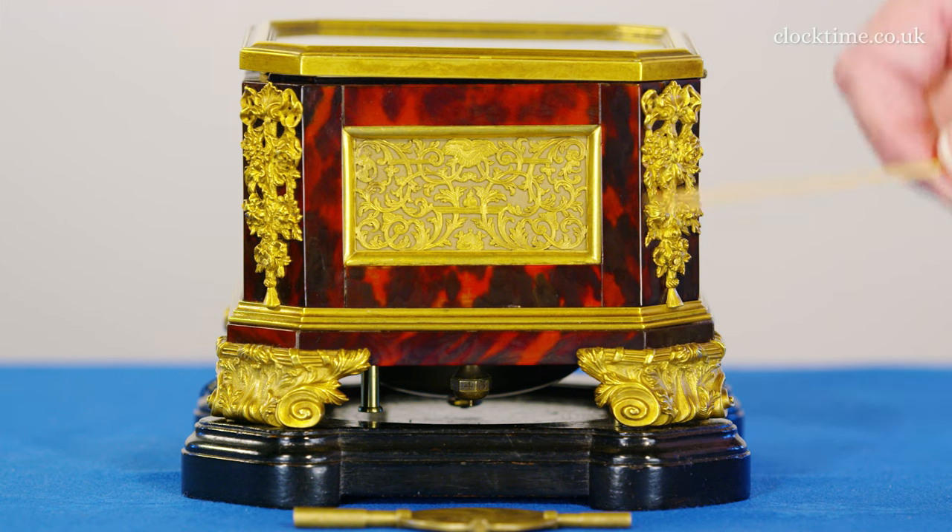Similarly, these lovely corner mounts are very detailed, very fine castings of the finest quality, which are matched by the frets here, which you can see are pierced and engraved — incredibly fine and delicate. It's a wonder that they've survived all these years, but it makes a beautiful detail of this fantastic little clock.